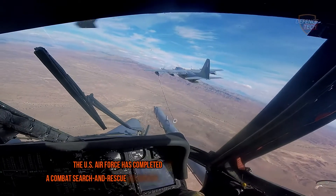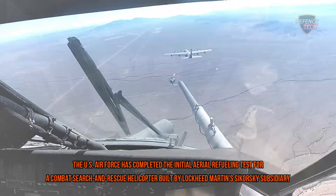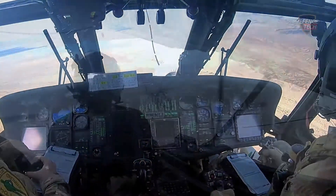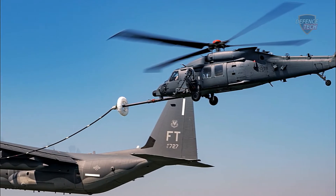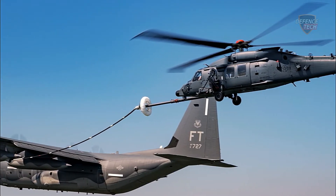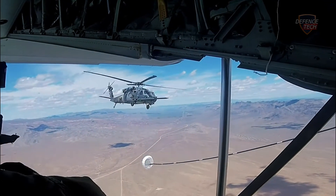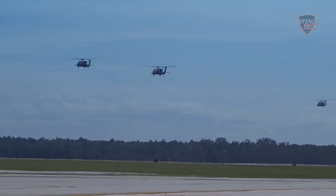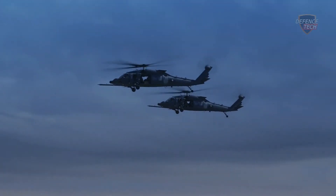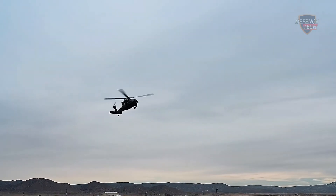The U.S. Air Force has completed the initial aerial refueling test for the combat search-and-rescue helicopter. The HH-60W Jolly Green 2 flew up to 3,000 feet above Eglin Air Force Base and linked with an HC-130J aerial tanker to carry out the refueling test. The demonstration is part of the 413th Flight Test Squadron's two-week developmental test for the Jolly Green 2's aerial refueling capacities. The team monitored the helicopter's handling and its capability to attach to the fuel drogue during the tests.